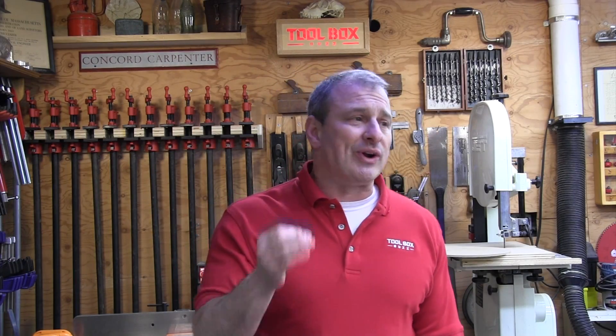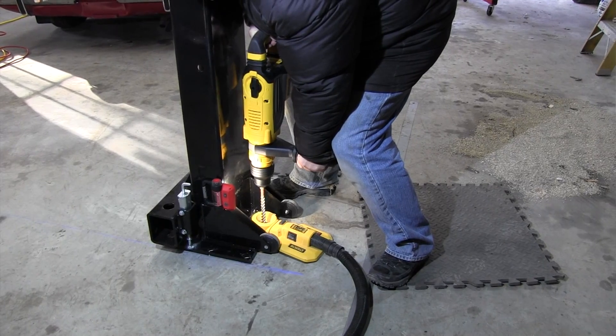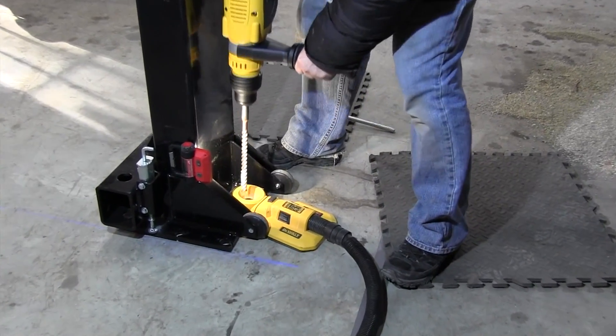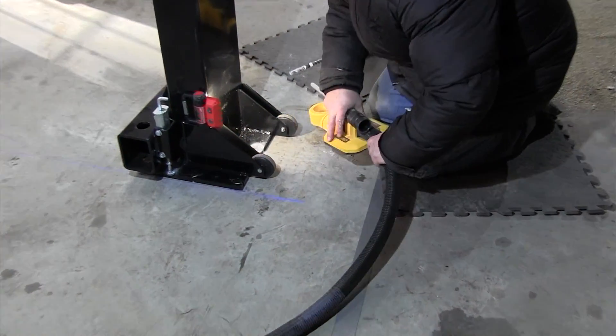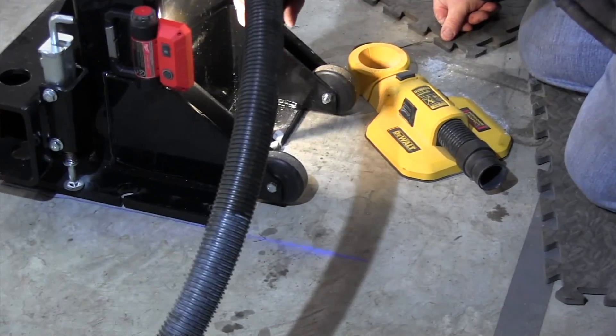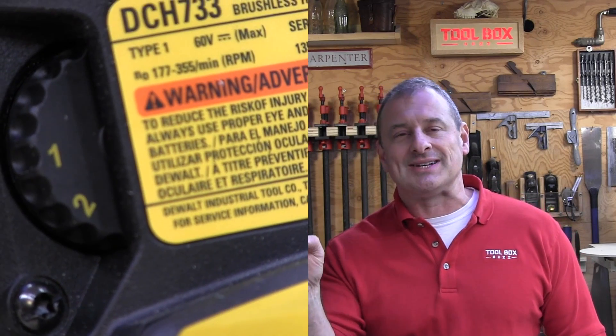The tool achieves 13.3 joules at 8.9 foot-pounds and has 350 RPMs. It has constant speed electronics that basically allow the tool to maintain speed under load. The electronic speed and impact control allow you to use smaller bits without breakage, meaning you can hammer drill into lighter, more brittle materials without shattering them, giving you more precise control. Just use the speed dial to dial it down.